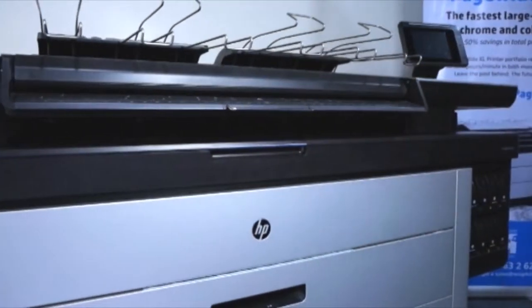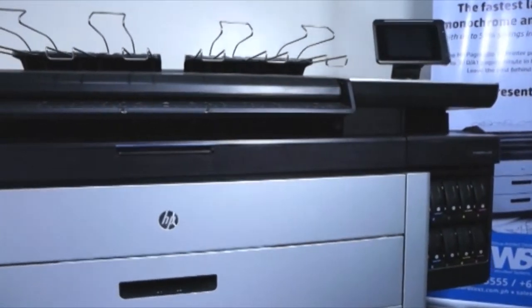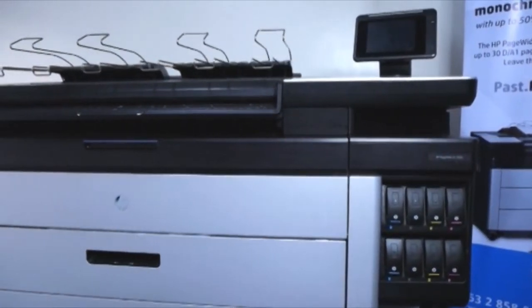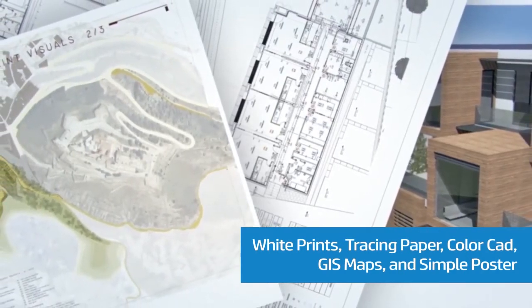H2P-HYXL Multi-Function Printer is a large format printer that is perfect for high speed and high productivity of printing. Applications for this printer include technical prints such as white prints, tracing paper, color CAD, and GIS maps.